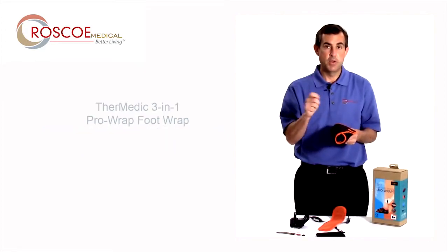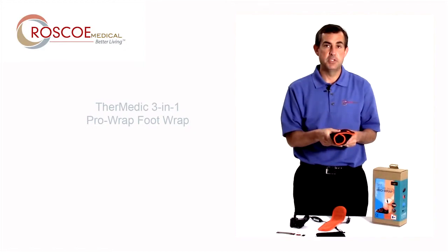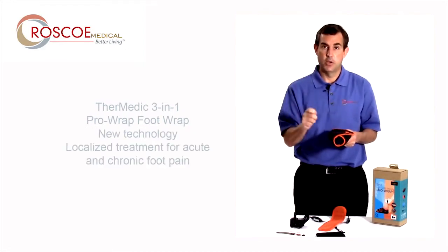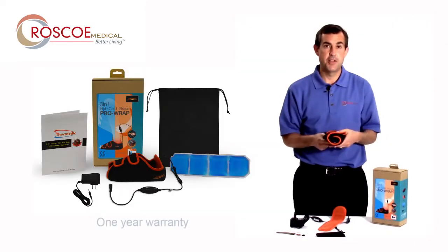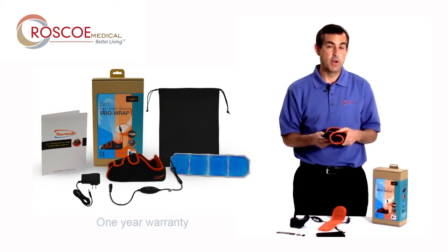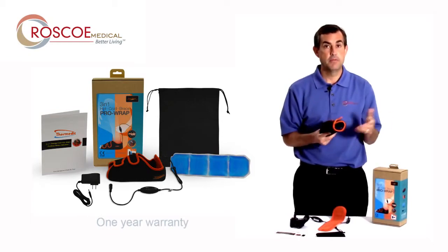Use the Thermetic 3-in-1 and you'll have all three therapies you need: compression, heat through infrared, and cold. It's a one-year warranty, and we stand behind all our products. Call your dealer or call us directly if you need any help at all. The Roscoe Medical Thermetic 3-in-1 Foot Wrap. Thanks for listening.